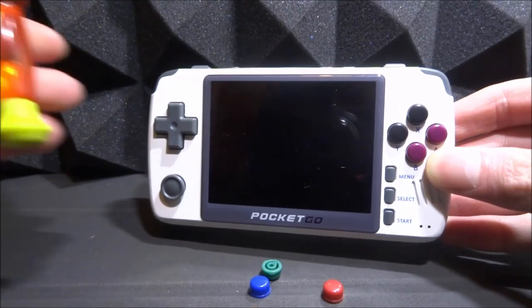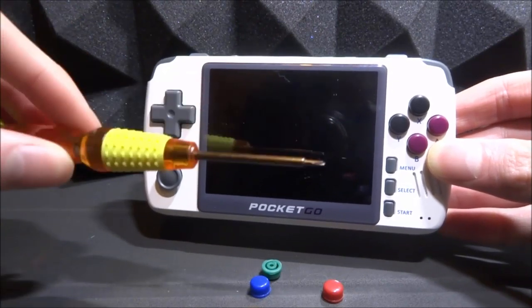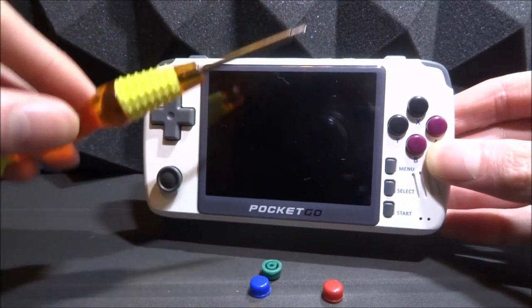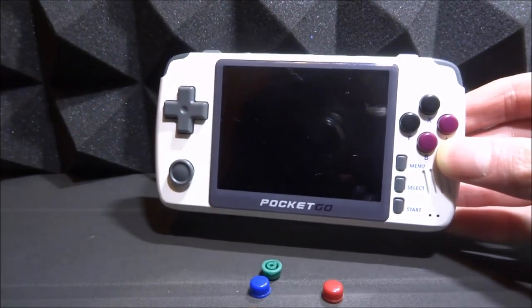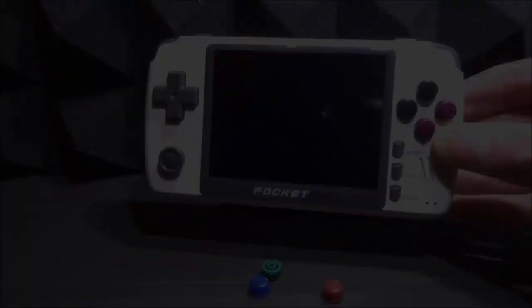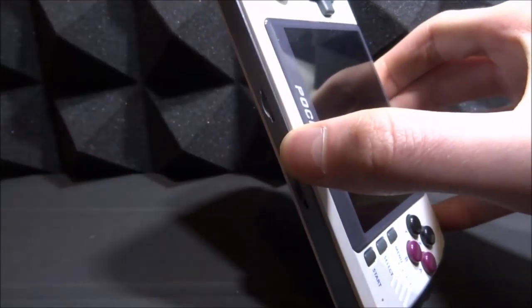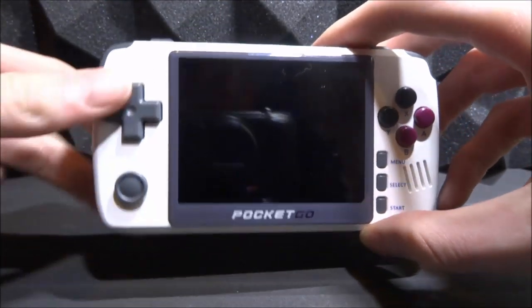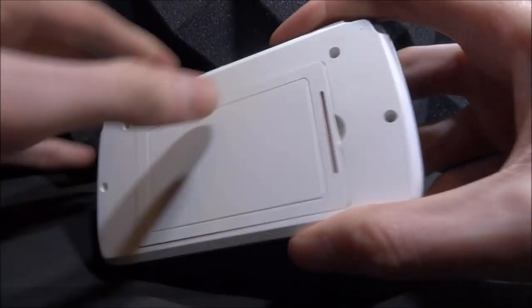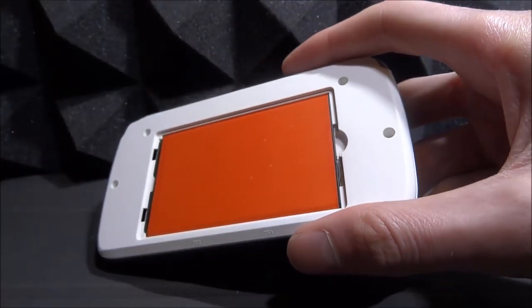All you really need is just a small Phillips head screwdriver — the ones that come with iPhone kits should be perfectly fine. What we're going to do is take out the battery, take out the SD card, and then begin taking it apart to install the custom buttons. First let's remove that micro SD card. If you have two micro SD cards installed, make sure to remove both of them. Also make sure the device is powered off, then flip it over and take off the battery compartment and remove the battery.